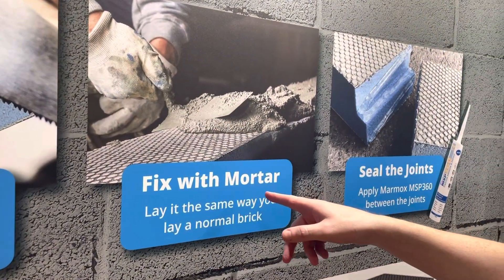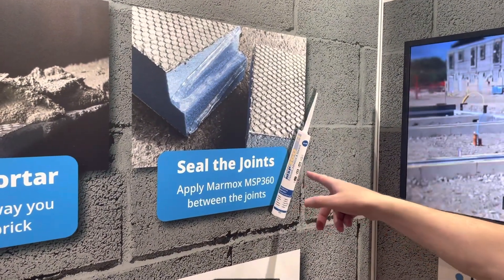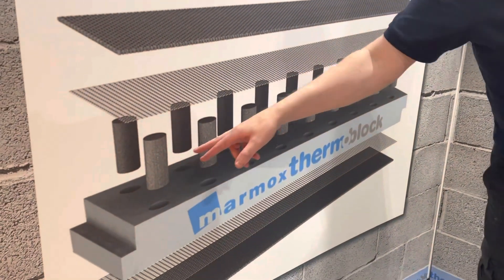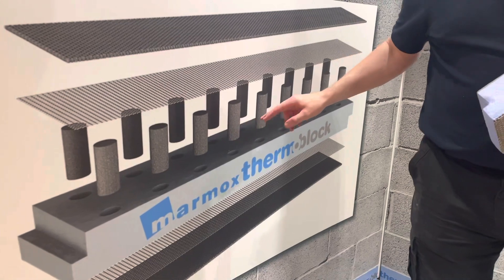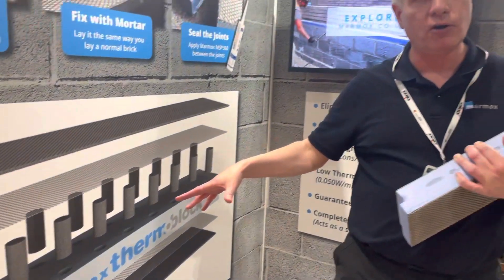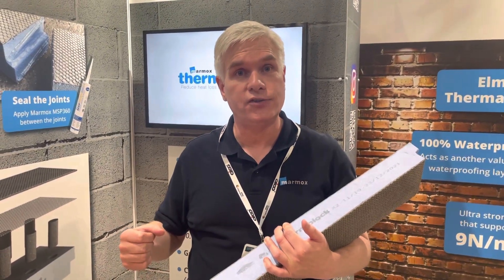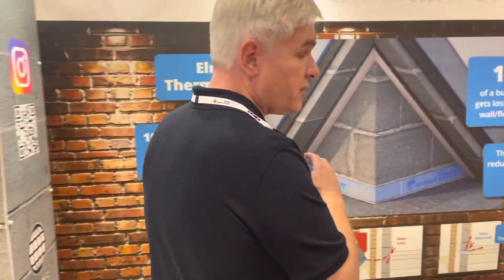It's installed with conventional brick mortar and sealed with the MSP 360 adhesive. Within the block it contains cylindrical epoxy concrete columns which support the weight. These are important to the construction because the block has a compressive strength of nine Newtons, which is ideal for up to three storeys.